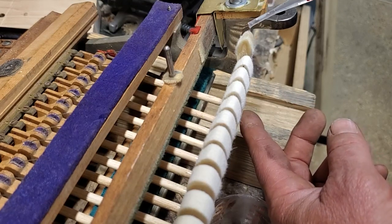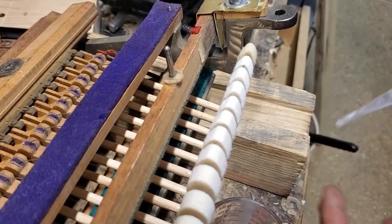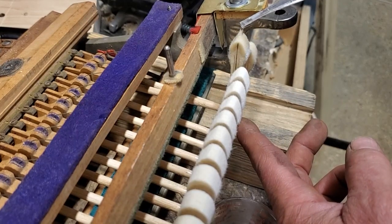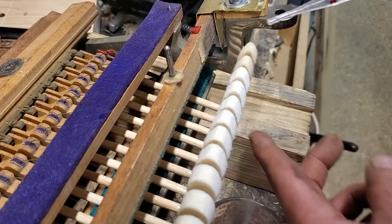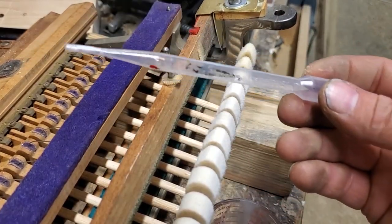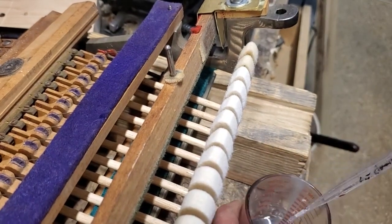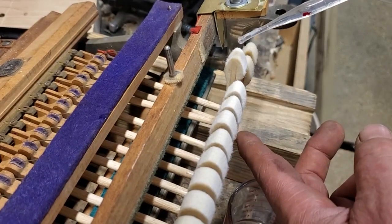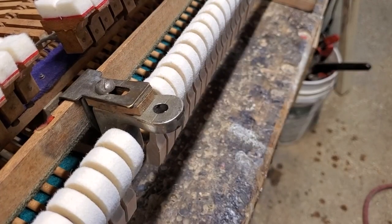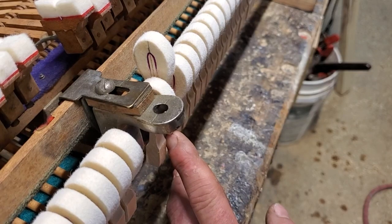I've kind of gone to these pipe applicators — I'm starting to like these better than the hypo oilers. Those things always clog up on me over time.